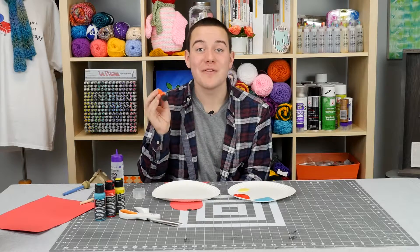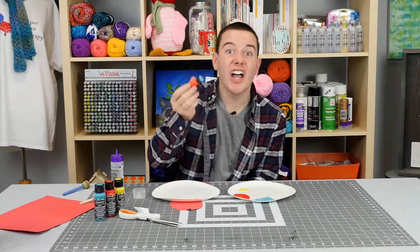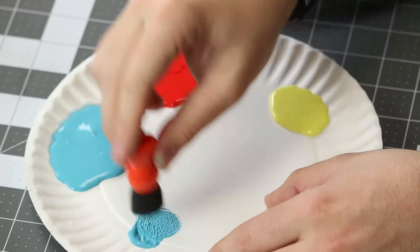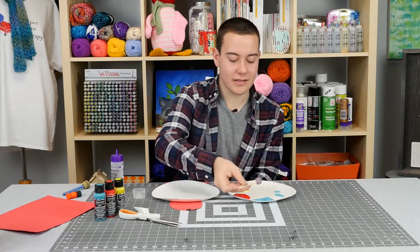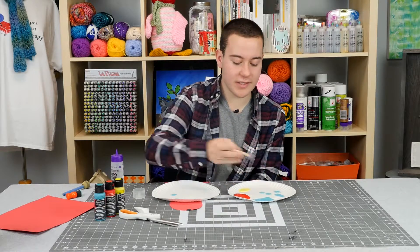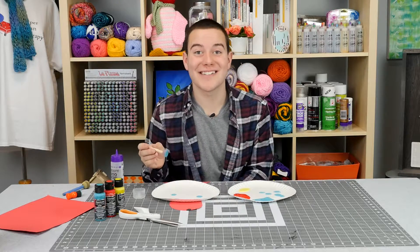Now you want to grab your foam pouncer and apply it into the paint. You'll have a ton of paint on it, so dab the excess off on the side of your paper plate, then start applying it onto your paper plate just like this. This is perfect for the kids to do — even if they get a little messy or the circles aren't perfect, it's still going to look awesome.